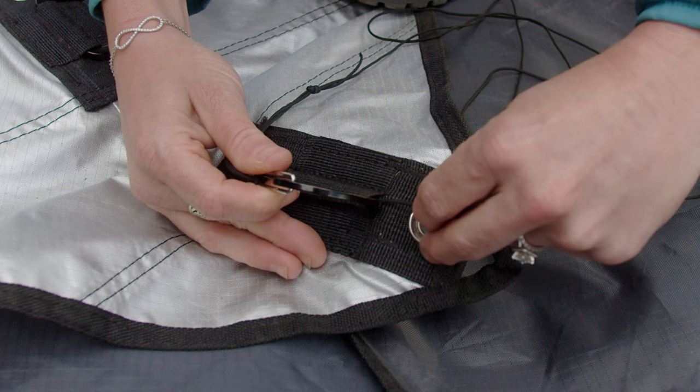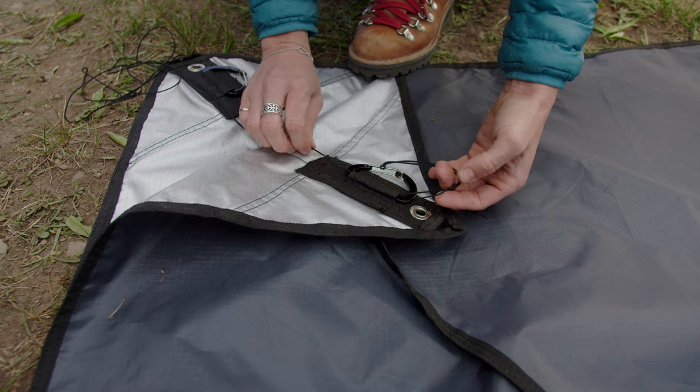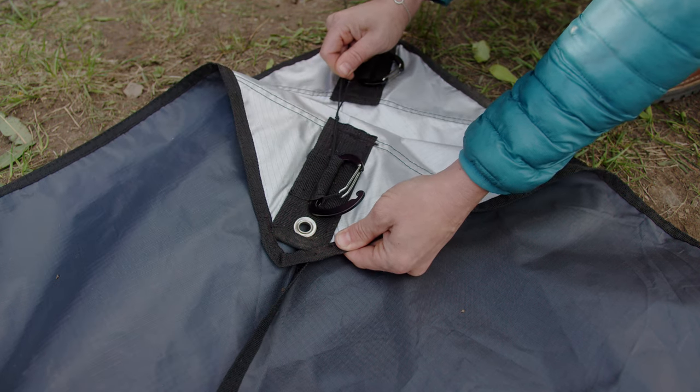Step three: feed the loose end of the paracord through the fabric loop that affixes the carabiner to the shade top. And move the girth hitch knot to the top of the latch. Now your tall connect system is set up on one corner of the shade.